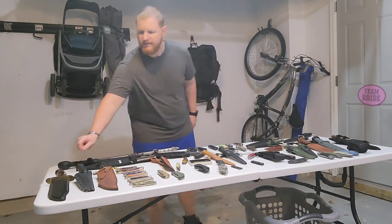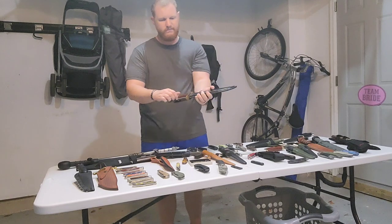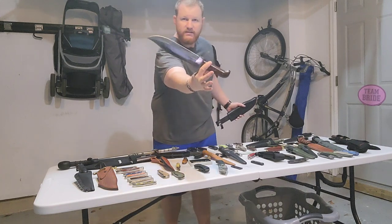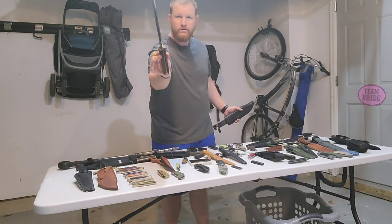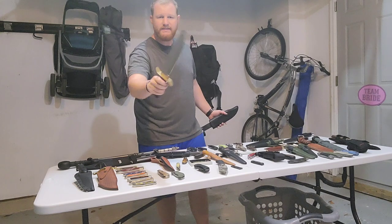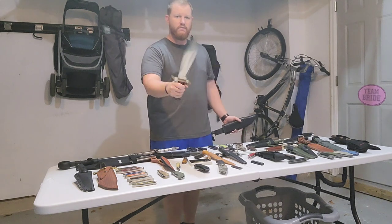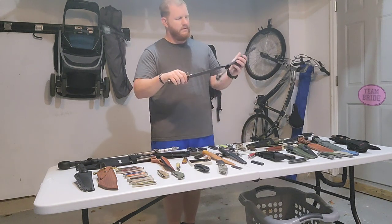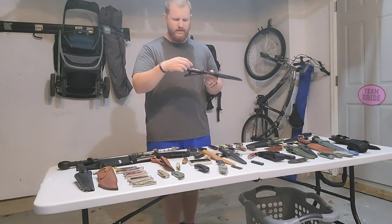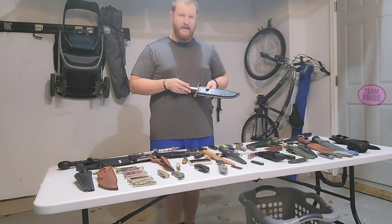First up is a Bowie knife that I got back in college. It is unbranded — a Western style Bowie with a big old blade, wood handle, full tang, brass guard, stainless made-in-Pakistan steel, dull as a butter knife. I don't think I've ever actually used this knife. The sheath is pretty terrible, but back then I didn't know anything about knives and I bought this at a local fair.